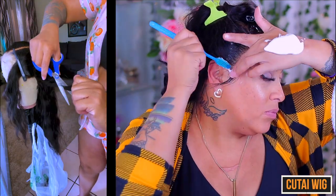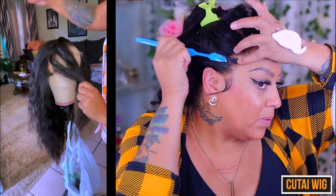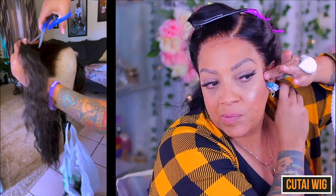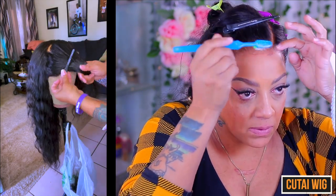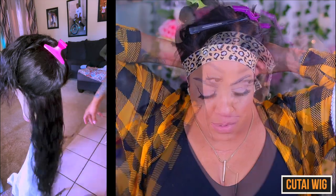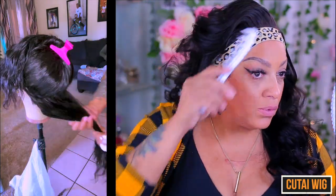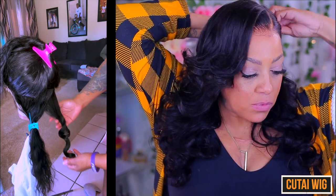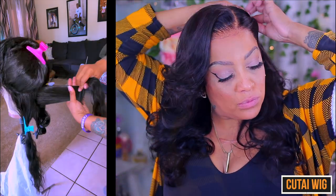Y'all see my granddaughter rolling by on that walker — that walker is from Amazon too, it is an all-terrain walker, I'm telling you! She has run over my feet several times, so you gotta watch out when you're doing a wig and she's rolling around. But this wig is beautiful, this melt was easy. Y'all see that hairline — do it like it's your birthday, do it like you're grown and sexy, that's my theme song. About Amazon: Amazon Prime, get your stuff on time. This wig was super easy — I layered it, I melted it, and now I'm gonna style it. Make sure y'all thumb this video up!